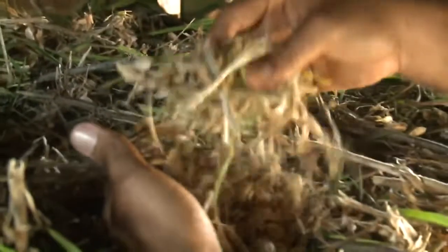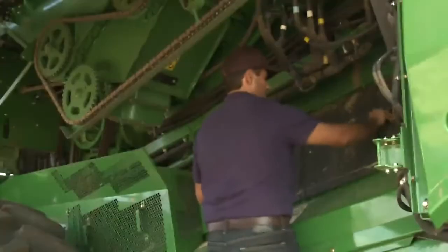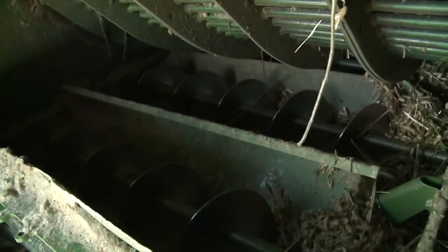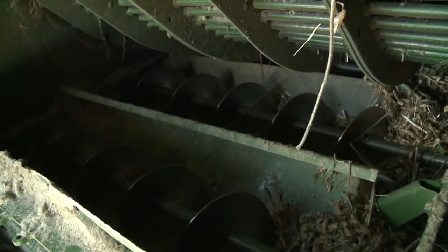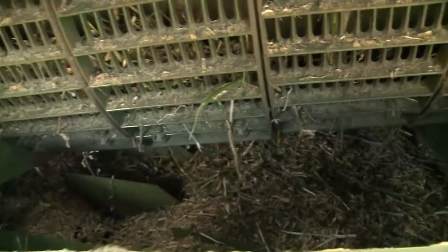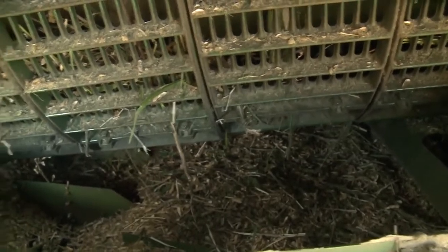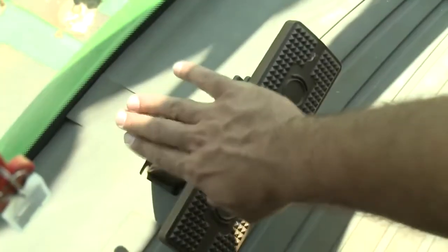The following video is a quick reference guide for how to effectively perform a power shutdown on your S Series combine. Power shutdown is used to determine machine performance and identify required adjustments in the threshing and separating areas.